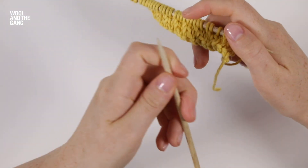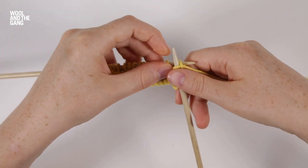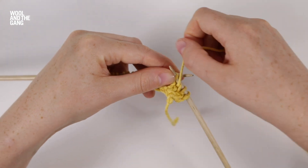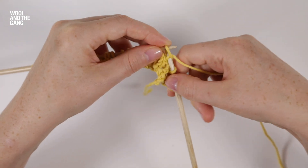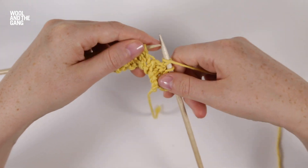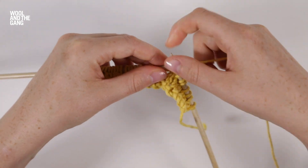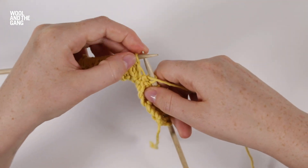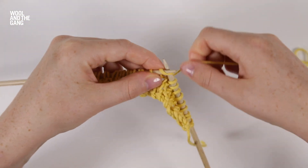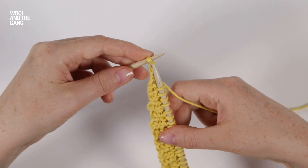Now we're going to work row four. We're going to knit two stitches, then purl one stitch, and knit two stitches. These three stitches make up the pattern repeat — purl one, then knit two — and we're going to keep repeating these until we have one stitch left of the row, which we're going to knit.